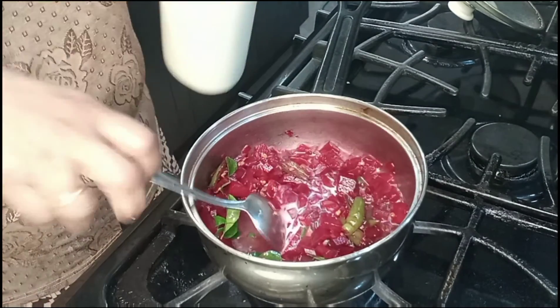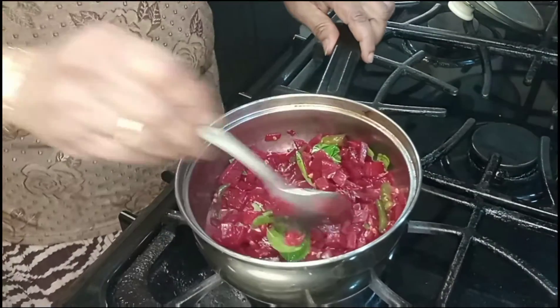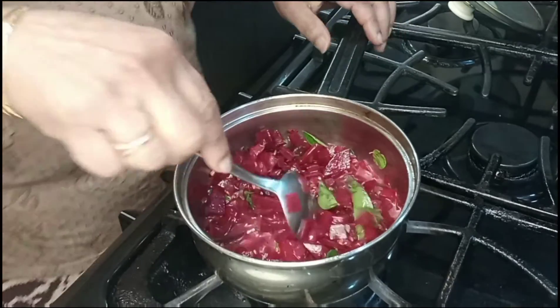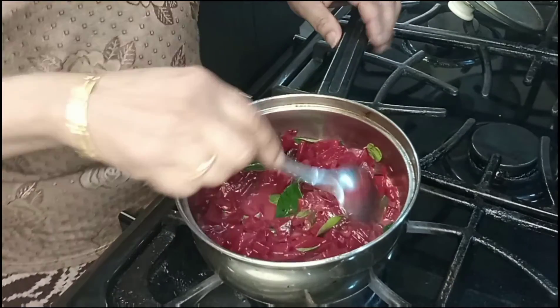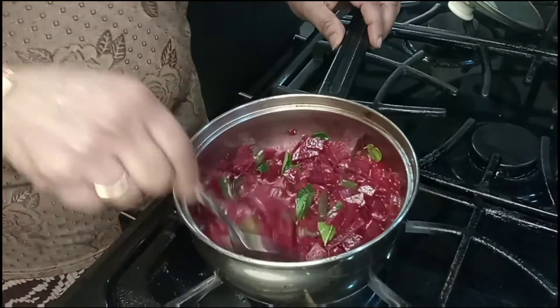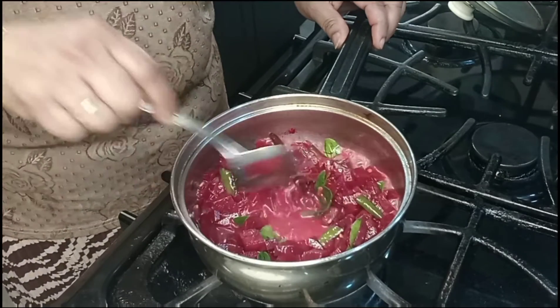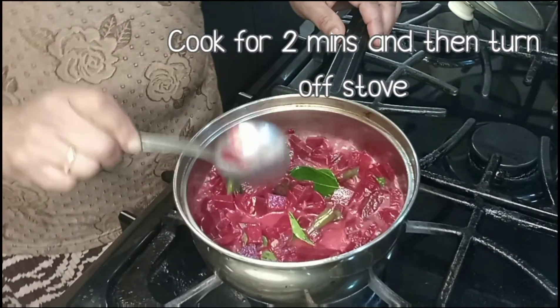We put the salt in the pot. We are using a little bit of salt from the pot. We will take a few more minutes. We will cook for 2 minutes.